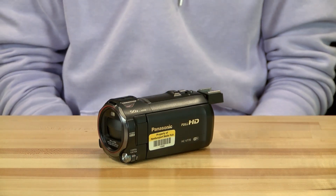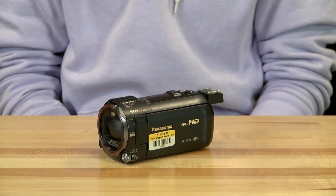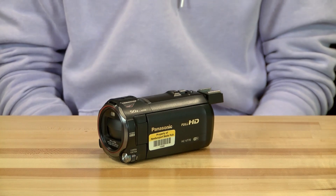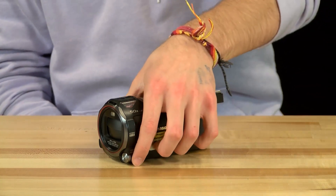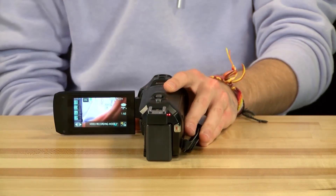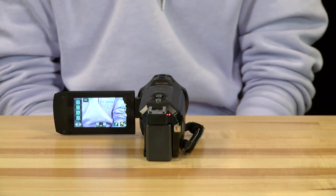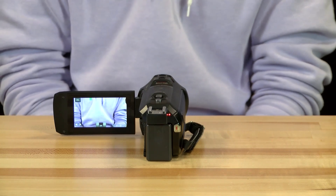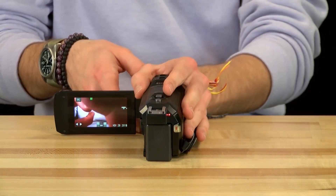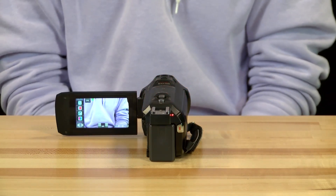Typically, this camera will be set up to have all settings on automatic, but in case it does not, or in case you want manual control, you can toggle settings to be manual or automatic. To do so, press the camera function wheel near the front of the camera into the camera body. This will bring up a menu on the touch screen that consists of focus, white balance, shutter, and iris. Touching any of these icons will allow you to change the settings for each. Also, if you click the wheel again, you will bring up four other settings that can be adjusted as well.